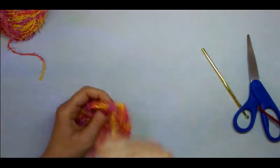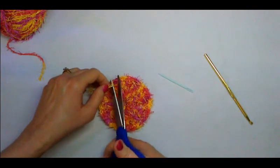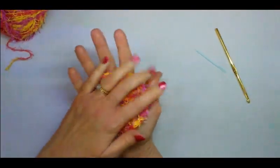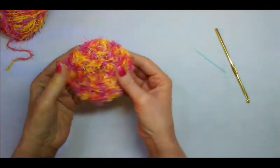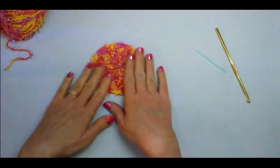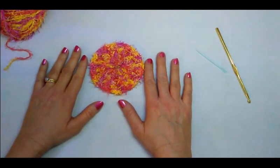Once you have your loose tails woven in, cut that last little piece and we have completed our dish scrubby! It fits in the palm of your hand — just the perfect size for doing dishes. One side is a flatter surface and the other side has those little circle ridges for scrubbing. I hope you enjoyed this tutorial — if you did, please give it a thumbs up, subscribe, and until then, happy crocheting!